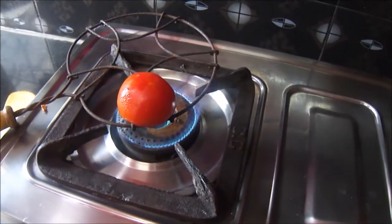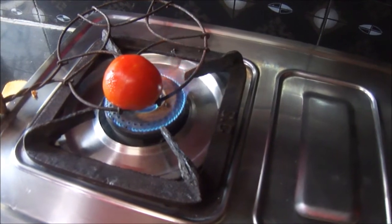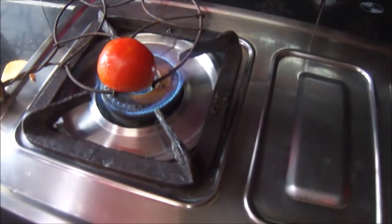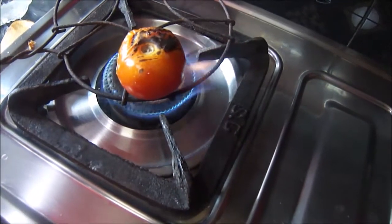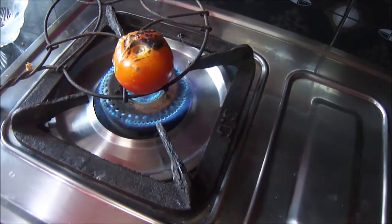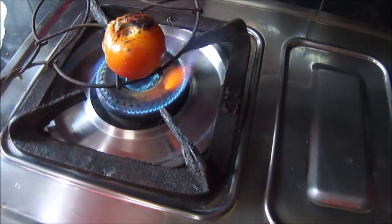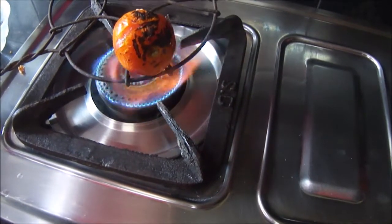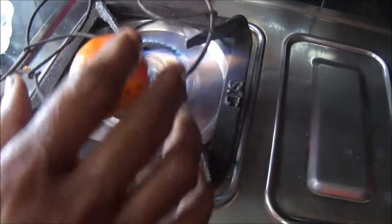I have taken our jali, which we normally use to make Indian flatbread or roti. Over that jali I have kept one tomato, and I will make sure that this tomato is burnt from all sides, so I will keep the flame on high. Only the outer peel will be burnt — we will remove that later — but the inner juicy pulp will be intact and will have the smoky aroma of the burnt peel incorporated in it.